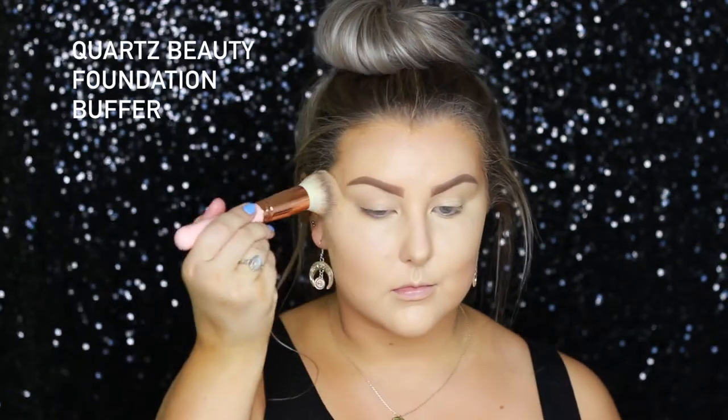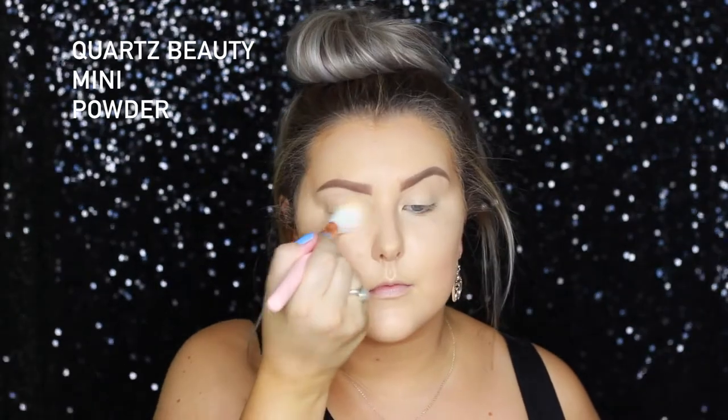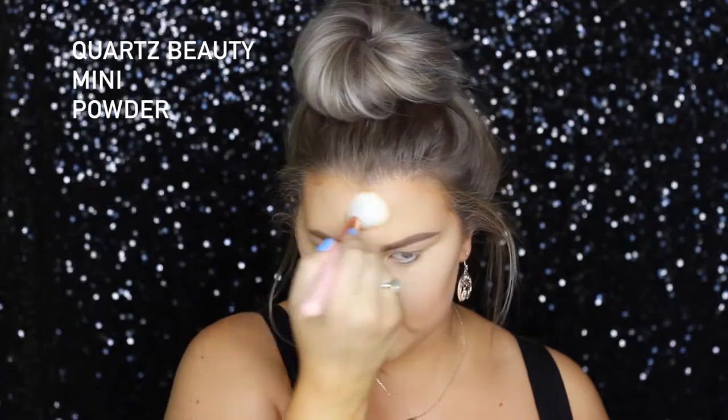Just to make sure my concealer and foundation were nice and meshed, I went back in with my foundation buffer brush and just patted that all into my skin. Then, to set my under eyes, I'm taking the MAC Mineralized Skin Finish Natural in Light Plus on the Quartz Beauty Mini Powder Brush and basically setting my under eyes and a little bit of the center of my face.